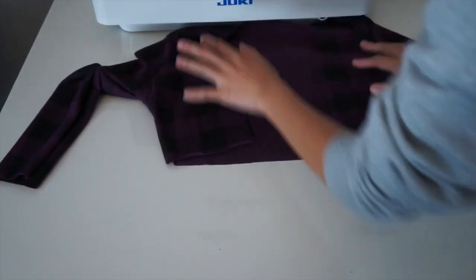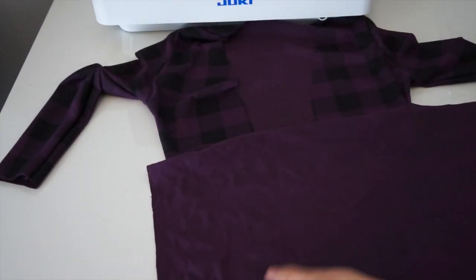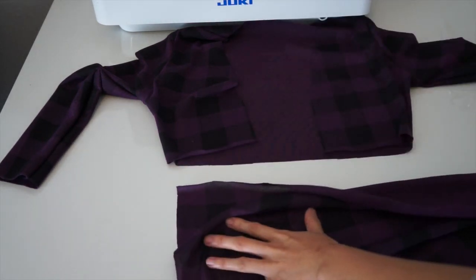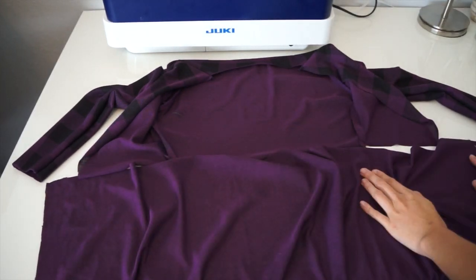Now it's time to add the peplum detail of the cardigan. So obviously this is going to be very long, so I decided to gather it. If you want to pleat it, it's up to you, but I just decided to gather it.